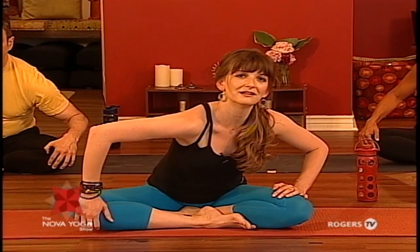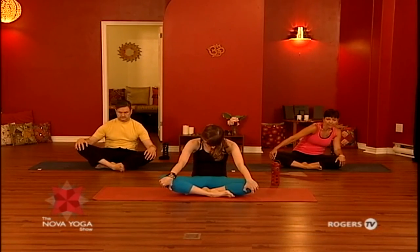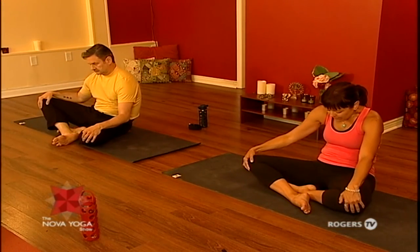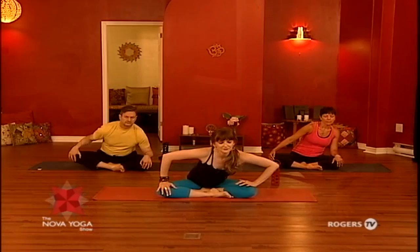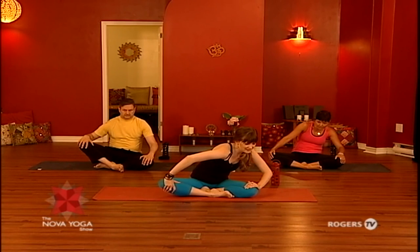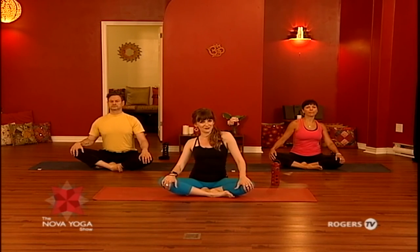One more time in this direction — inhale, and exhale. Sit up nice and tall, take another deep breath in, out through your mouth. We're going to circle around the other way, shifting your torso in the opposite direction, letting the heart move forward, and then curling it in, rounding as you shift back. Adding your breath into that movement — inhale, and exhale. One more time in the same direction — inhale, and exhale. Sitting up nice and tall, hopefully feeling more free throughout your torso.